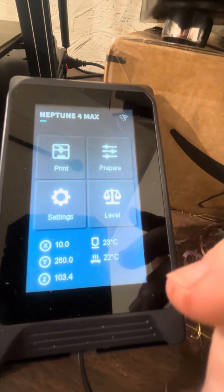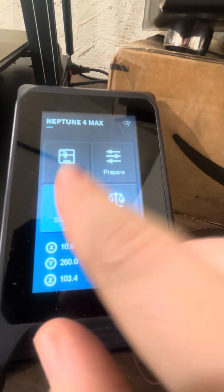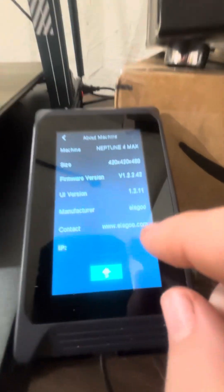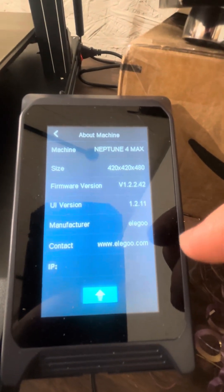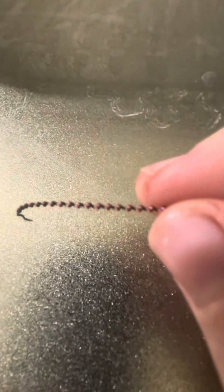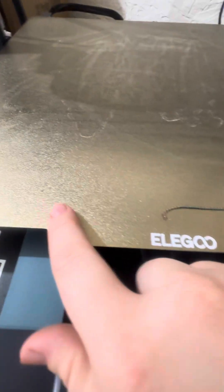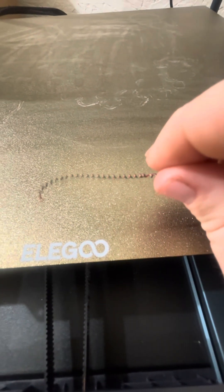Then I came back and couldn't get the thing to load. Eventually got it to load, but when I went to print the dragon, it was creating swirls on the pre-print line — that little line that goes across before the print starts. I didn't know why.